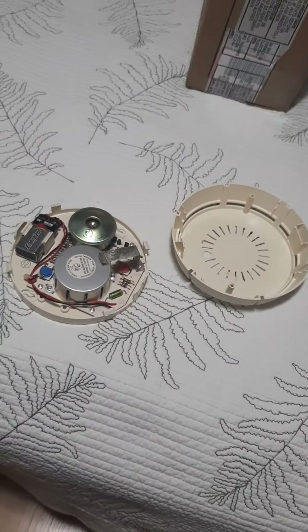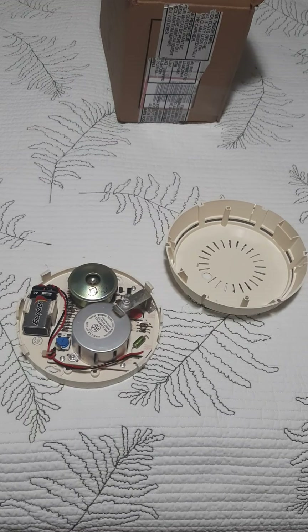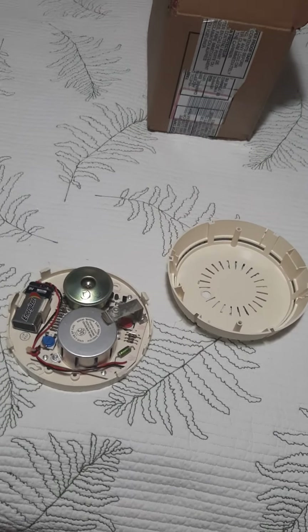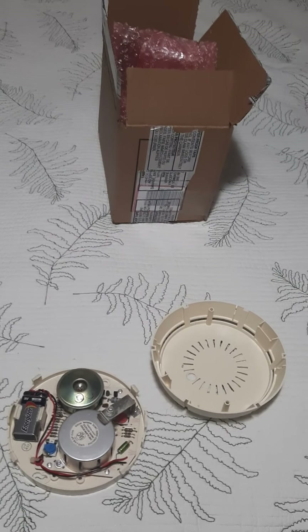Well guys, look what arrived today. I'm happy. It came five days after I purchased it — it wasn't actually supposed to arrive for two more weeks. I was going to get a video of me unboxing it, but it didn't quite work that way.